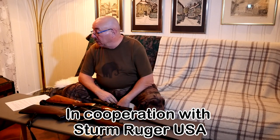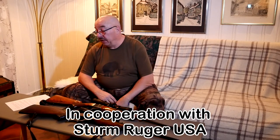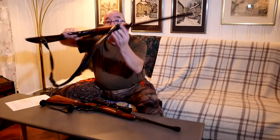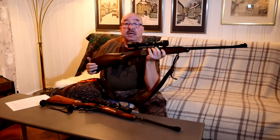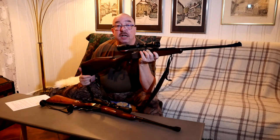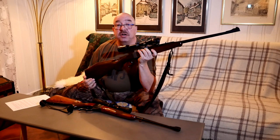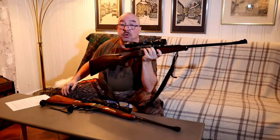It's made by Friedrich Wilhelm Heim — I think I got the pronunciation right. It's chambered in 6.5x55 Swede, which is a very common caliber in Northern Europe and especially in Scandinavian countries like Norway, Sweden, Finland, and of course Denmark.